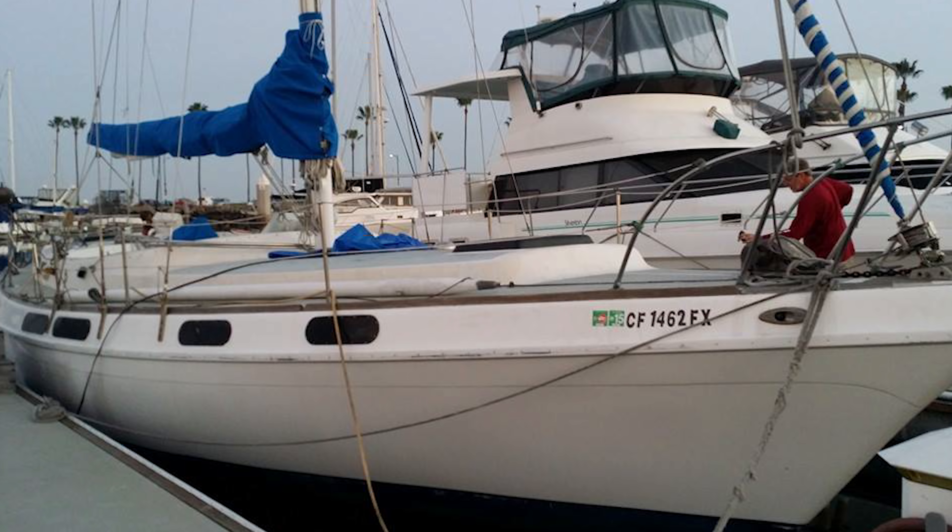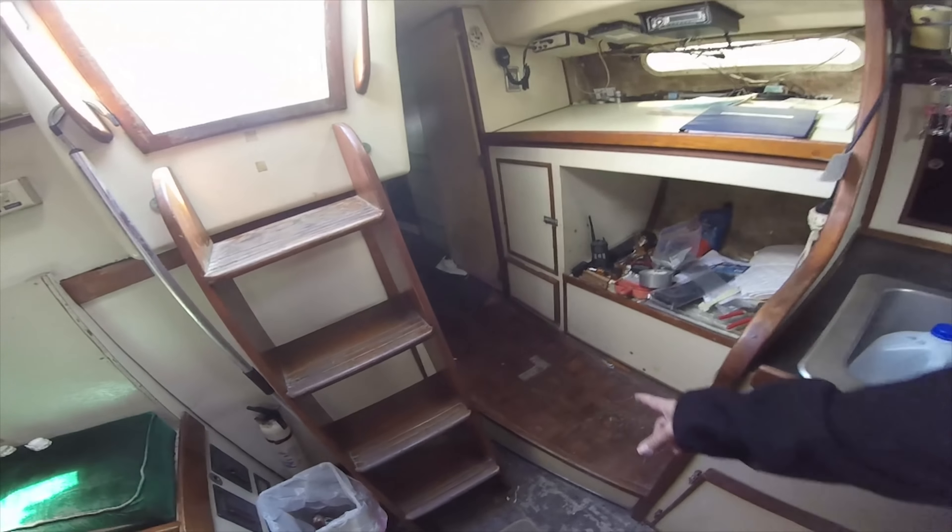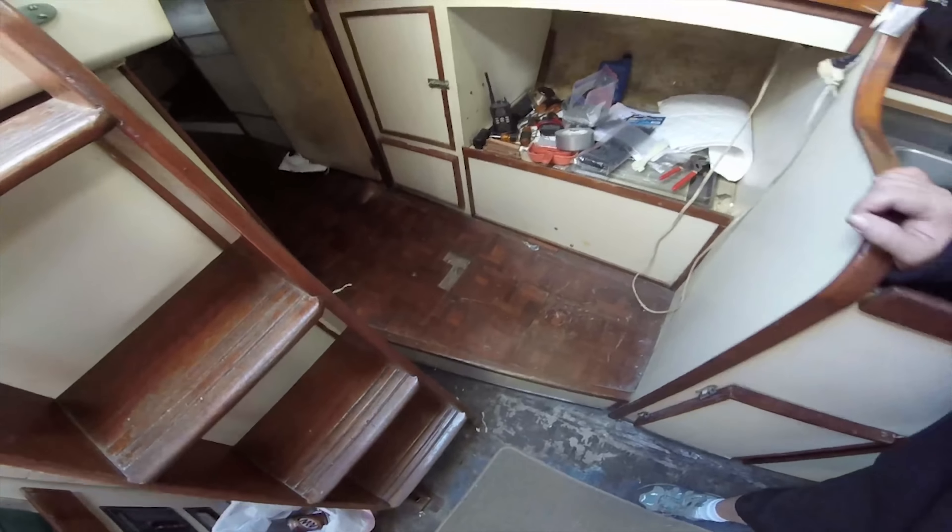Once upon a time, a nice couple bought a Morgan 41 out-island sailboat. The boat was in sad condition in the beginning. The floors were in bad shape, and the boat was generally dirty — there wasn't a cabin in her that could be called nice.